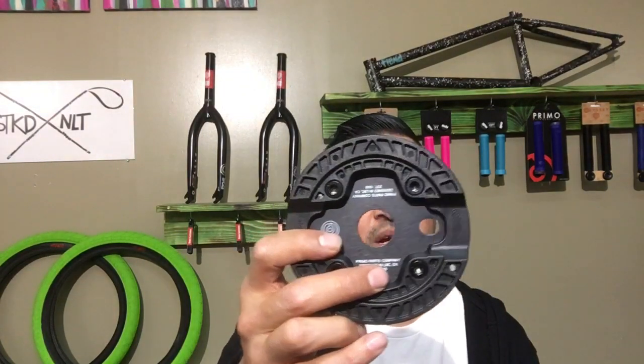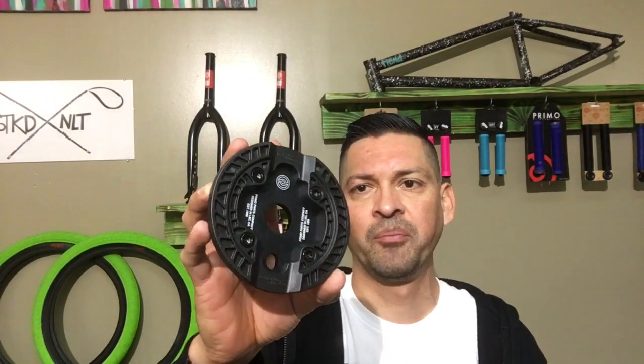It's got plenty of clearance if you're riding a halflink chain or a wider chain — Shadow chain, Primo chain, Cult chain, anything like that will definitely fit onto the sprocket. These will fit almost any three-piece cranks, and if you've got one-piece cranks these will also fit — the borehole slides onto the actual crank and you can bolt it down.